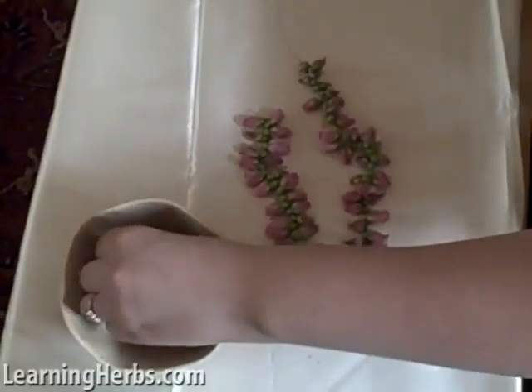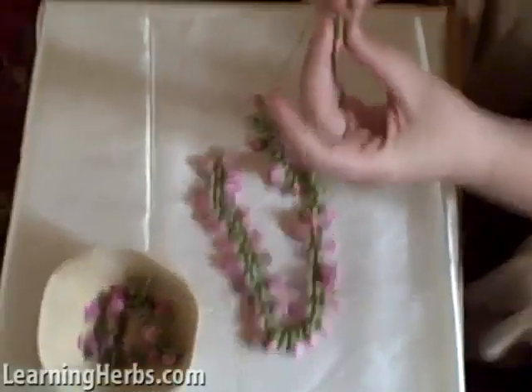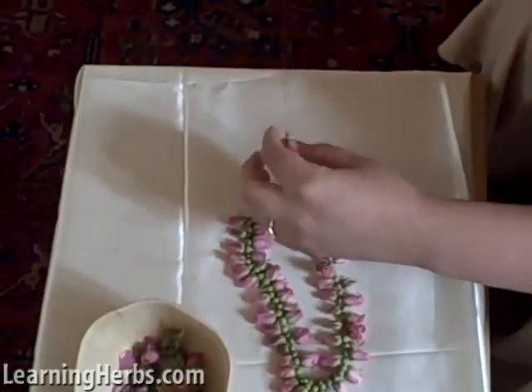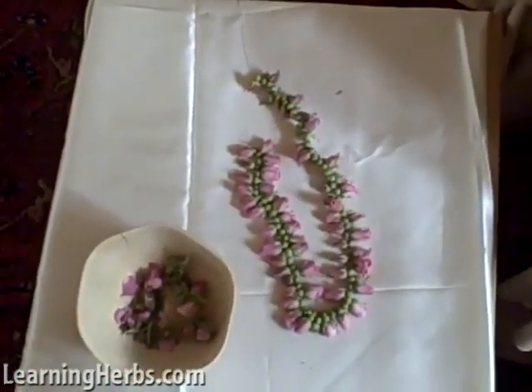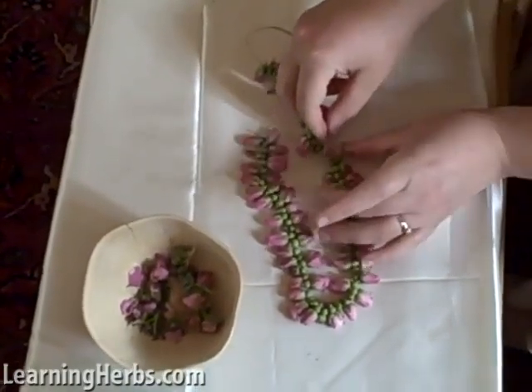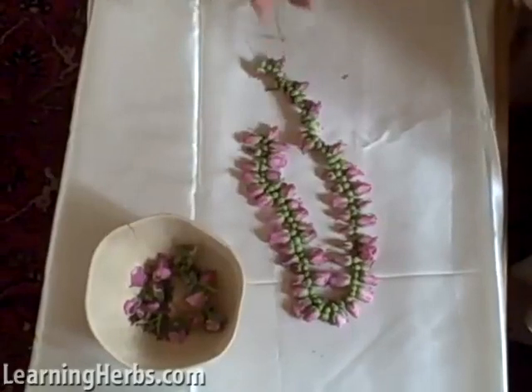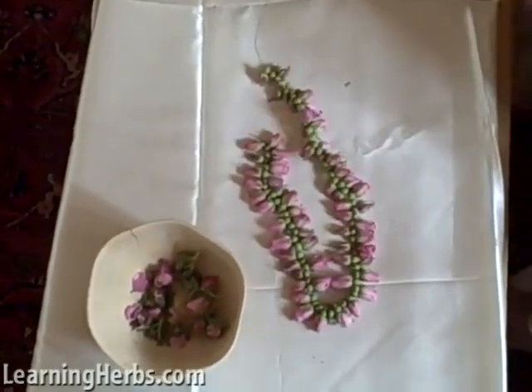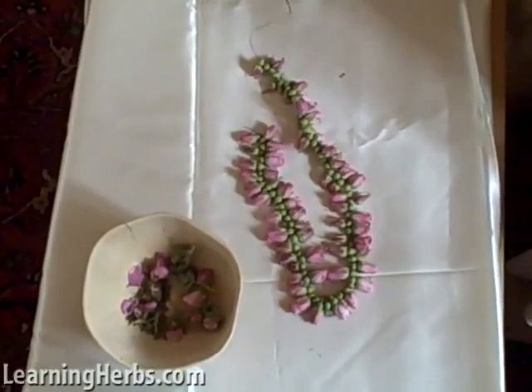You can keep doing that with as many rose buds as you want. Once you're done, you can just hang this to dry. And when it dries, all these little green sepals here kind of curl up in this little ring-like fashion. It's quite cute. Just another little project you can do with rose buds.